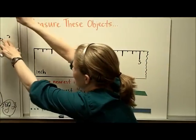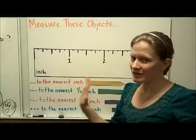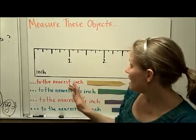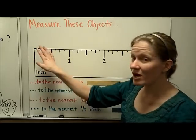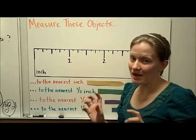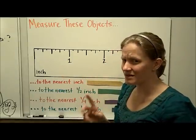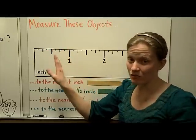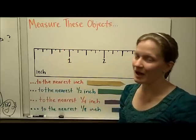Let's use what we just found out to practice measuring several items. First, I'm going to look at my ruler to figure out two things: where my zero line is, and what pieces my one inch is broken into. Since I don't see any other line that's as long as the one, I realize my zero is the end of the ruler, so I'll place objects right at the end. Counting the spaces between zero and one inch: one, two, three, four, five, six, seven, eight — so this ruler is marked off into eighths.